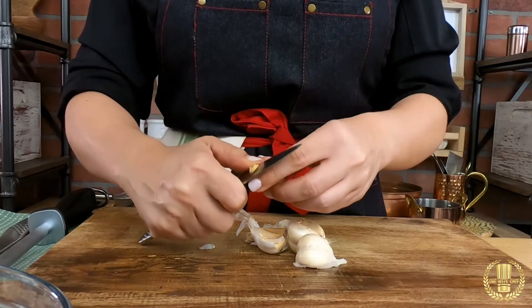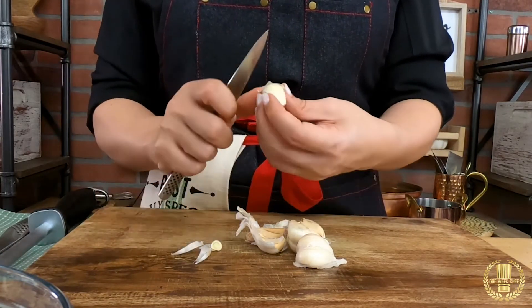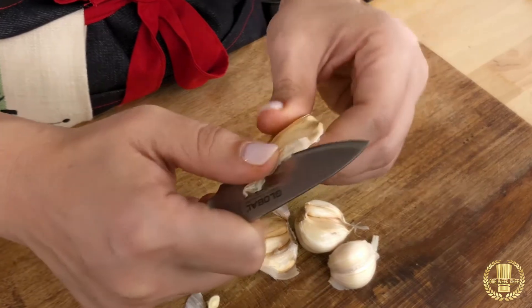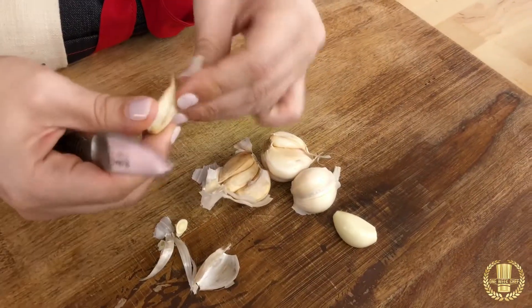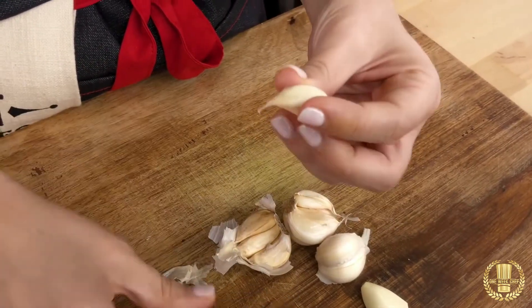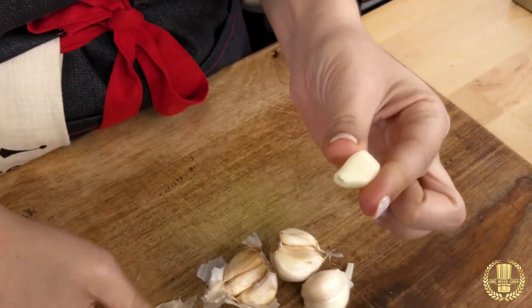You go just like this, and then peel on one side — whatever side you want — then go to the bottom, cut just a little bit, grab the skin, and remove it just like so. To repeat it again: go towards the head, peel on one side, go to the bottom, grab the skin, and roll it around to remove it.